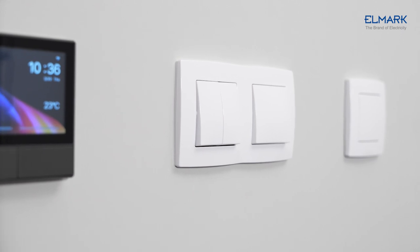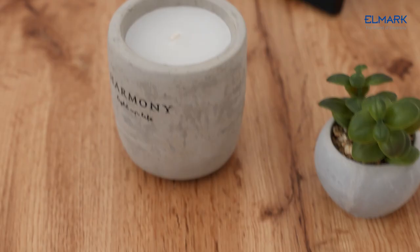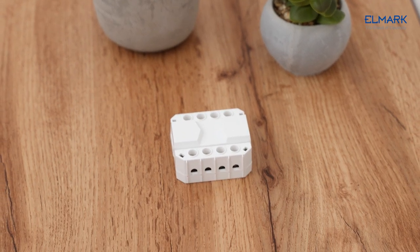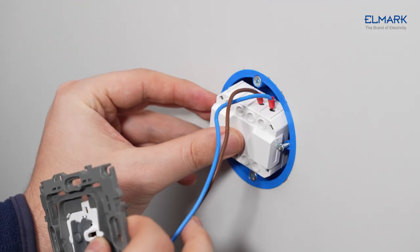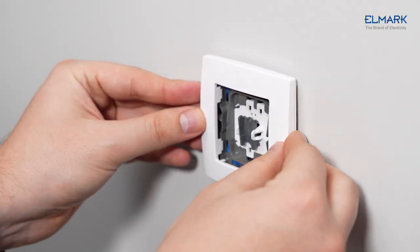If you want to keep your current switches and make them smart, you need a smart device that doesn't require a neutral wire. Esmate is the solution for you. Esmate makes your existing ordinary wall switch a smart scene switch to control smart devices.